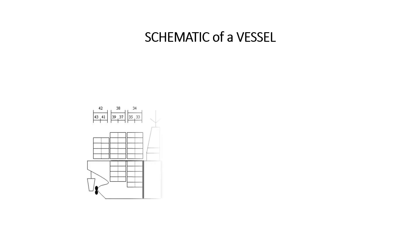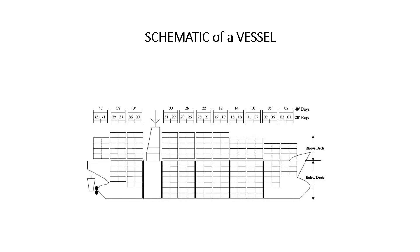Let us look at a schematic of a typical vessel. This shows how the tiers below deck get deeper as you approach the middle base because of the curvature of the vessel. The bays are numbered for the 20s and the 40s being indicated.